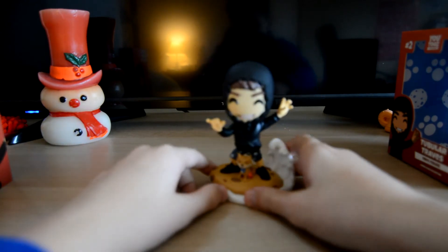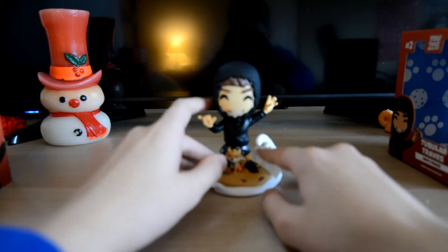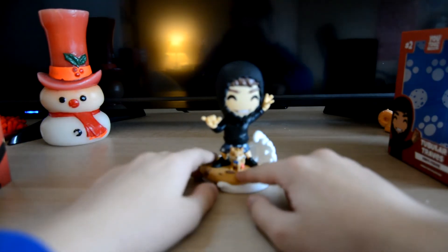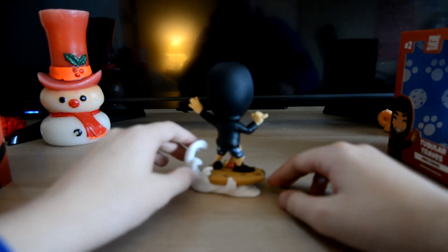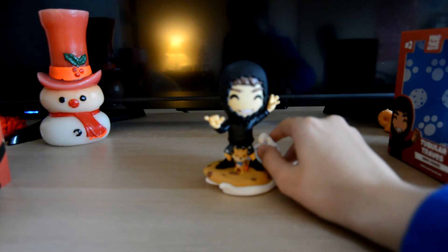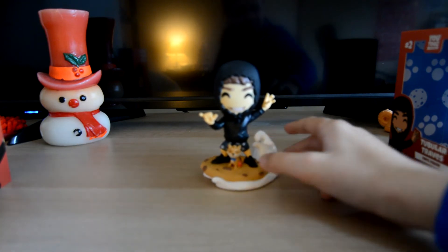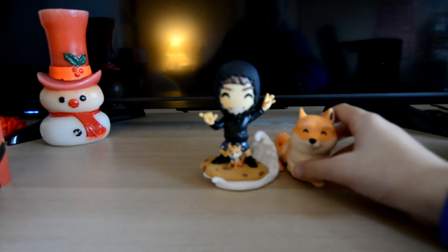So yeah, here he is — Tubular Travis, oh my gosh. Let's go over some of the finer details. Got the YouTubes eyes, got his mouth — it's kind of half open. He's got a cinched-up black hoodie, got a little doggo right there, cookie and milk waves. I've been very excited about this figure. It took three months to arrive — three whole months. That's a quarter of a year.